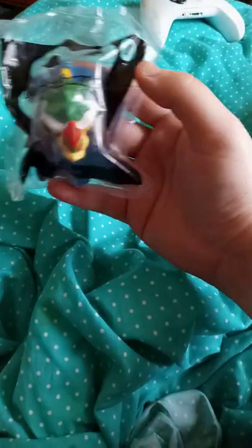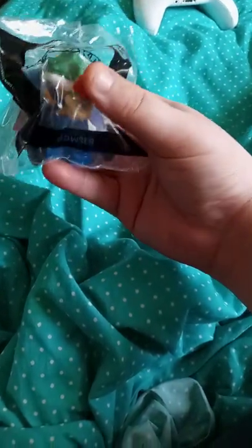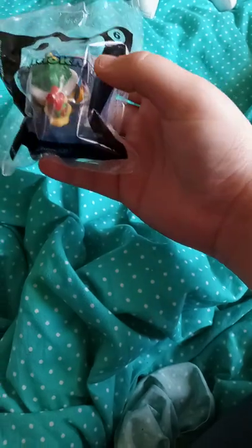Hey guys, I am back with another YouTube video. Today's unboxing will be Mario Kart Happy Meal number 6, Bowser.